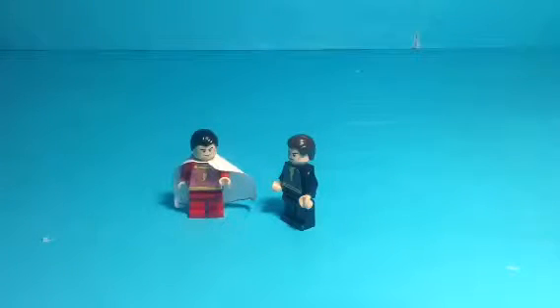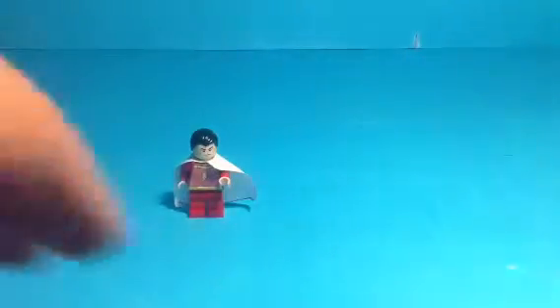Hey YouTube, this is Aussie4day76, welcome back to another LEGO custom minifigure video. Today I'm going to show you my custom Captain Marvel or Shazam minifigure. So let's get started — this is my custom Captain Marvel minifigure.